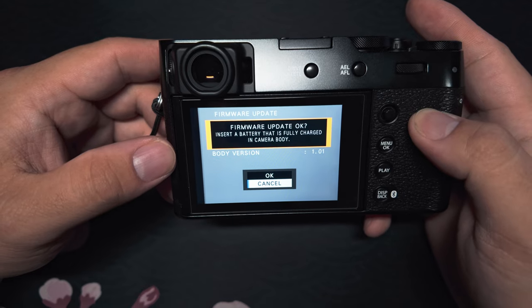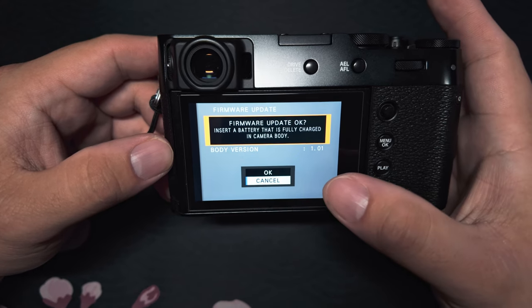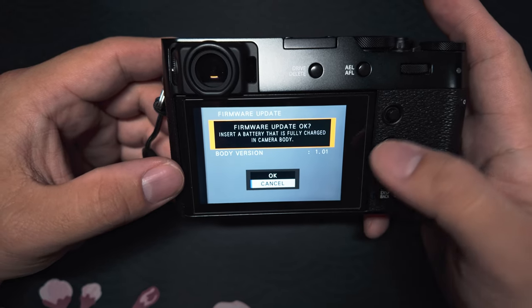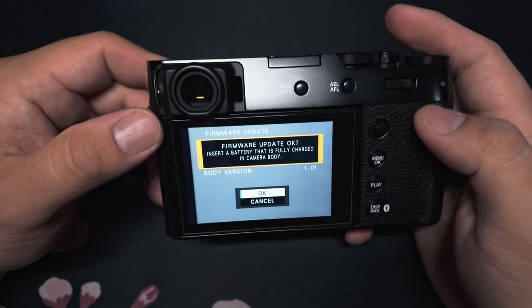Once it's installed on your memory card, put it back into your camera and come to this menu. It should show the version update — for example, going from stock it would be 1.00 to 1.01. Go ahead and click OK and it will begin the install process.